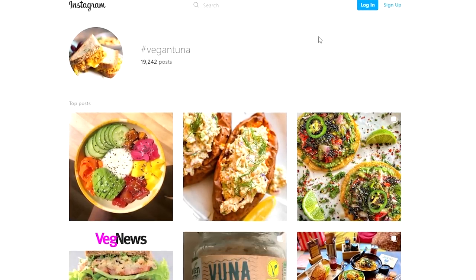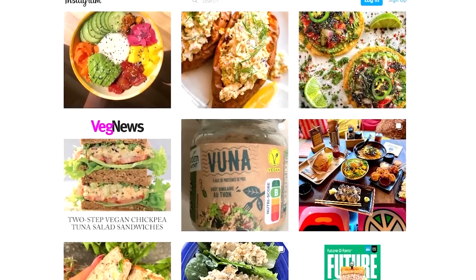Alright guys, welcome back to the channel. If you're new, my name is Bobby. I know it has been a while since I reacted to vegan YouTube, however we are back with even more mental illness than ever. Right now, vegan tuna is trending on Instagram. I don't expect to see one gram of protein in those recipes. Let's have a look.